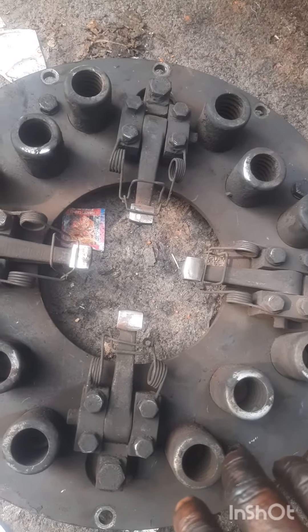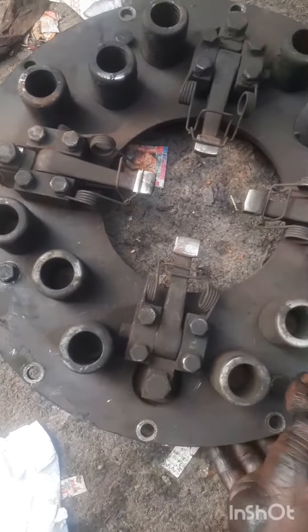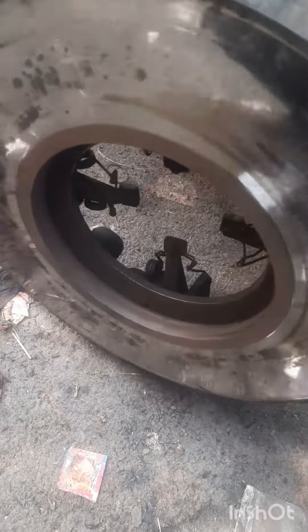This is a 6-cylinder. This is a 4-cylinder.